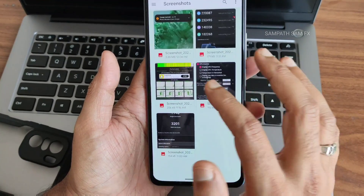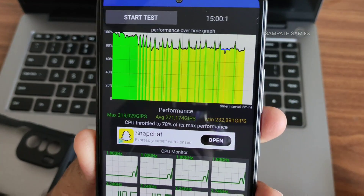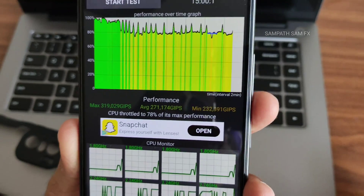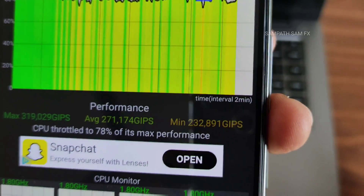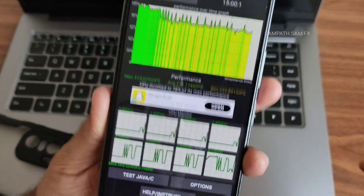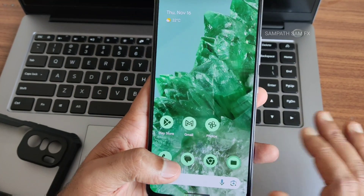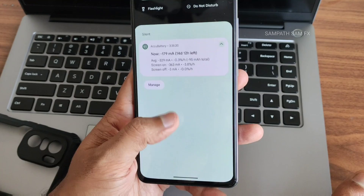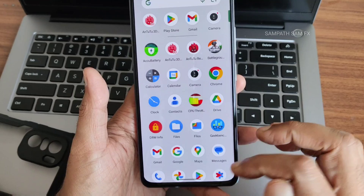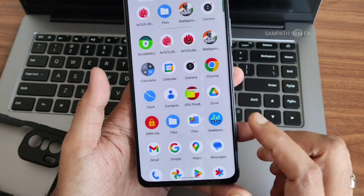I ran a CPU throttle test for 15 seconds at 100 threads. Minimum was 232 MJPS, average 271 MJPS, maximum around 319 MJPS — throttling to 78% of max performance. There's barely any red line. In actual day-to-day use, I haven't noticed any lag or stutter; the UI is very smooth. This is Pixel OS, not the stock Pixel experience.